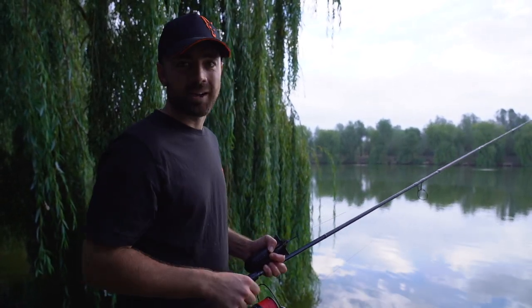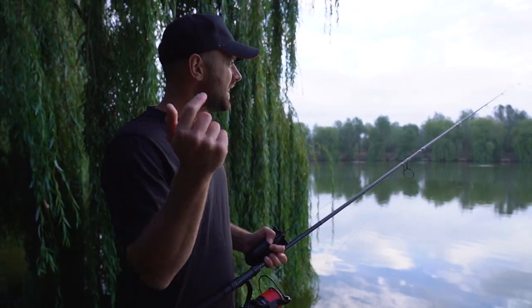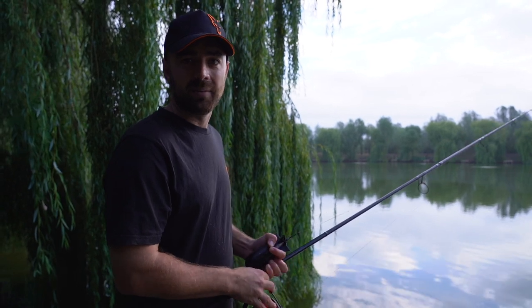I've just popped out perhaps 10 or 15 spombs to get the swim going. I've got to get the gear ready and then we'll talk a lot more about both methods in case you've not seen either before.